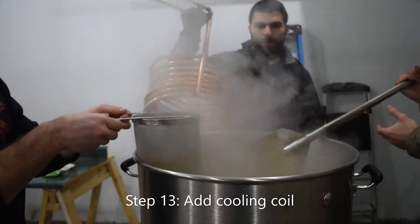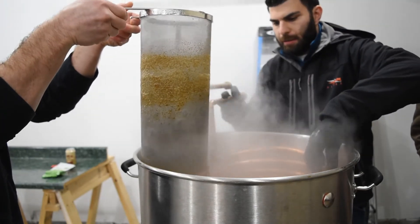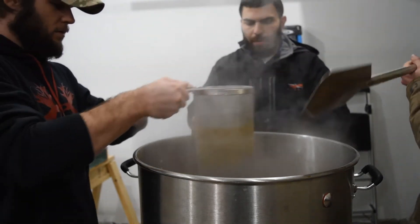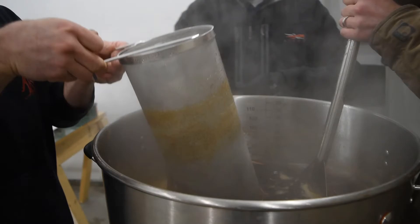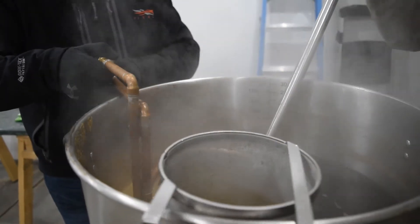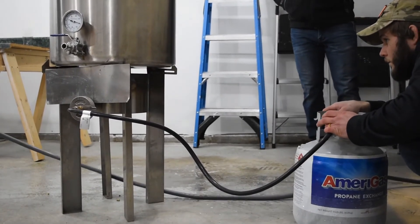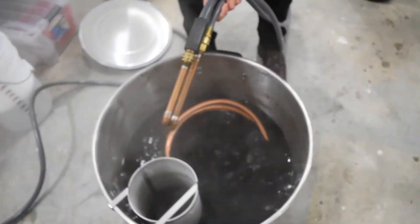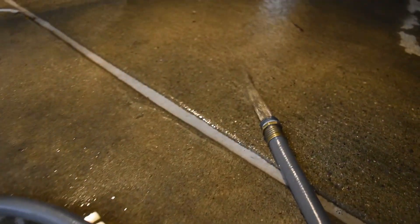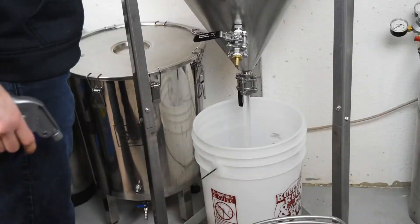Step 13: Add cooling coil. This is our method to cool the wort once the boil is over. It is important to cool the wort down in a timely manner at the end of the boil, to minimize any bacteria and for the protein in the wort to clump together and settle out. It is important to add the cooling coil with 15 minutes remaining in the boil so that the coil will be sanitized. From this point on, it is very important that anything that comes in contact with the wort must be sanitized. You are not as concerned before the boil because the boiling process will actually sanitize.